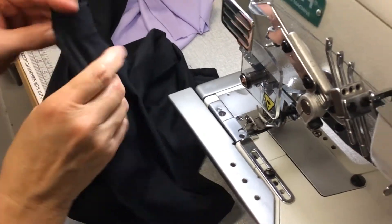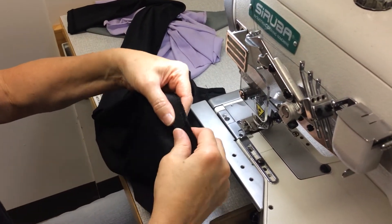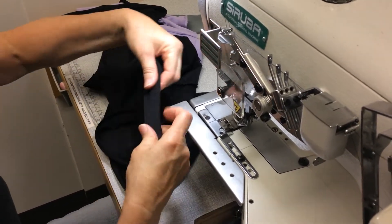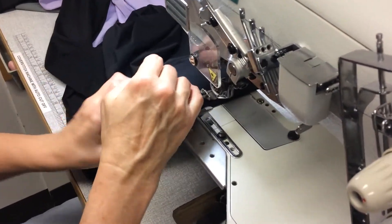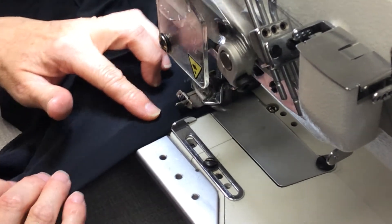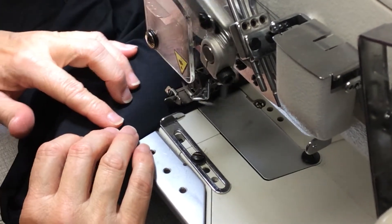Then the last thing to do is to sew the waist elastic down. We're going to start at our starting point, which was where the elastic was lapped over on the side. This is much easier because you can just fold the garment over the edge of the elastic. Just make sure that you're keeping it hard up against the edge of the elastic, and you should be able to just run that along the guide.